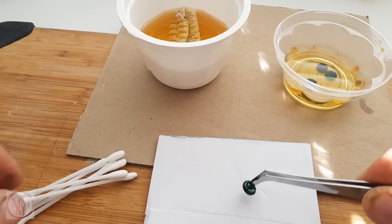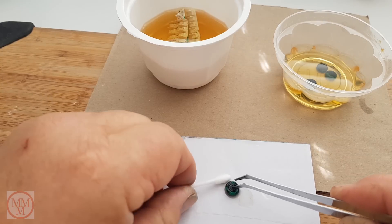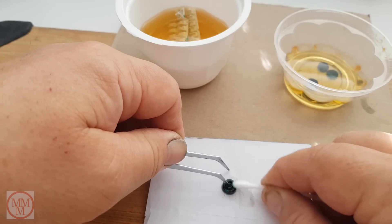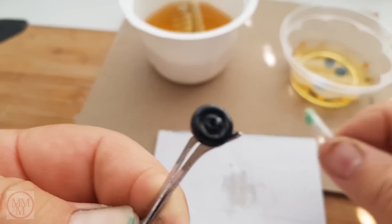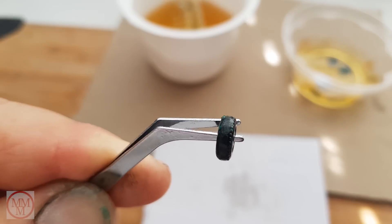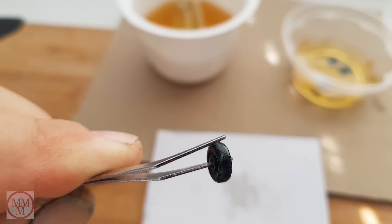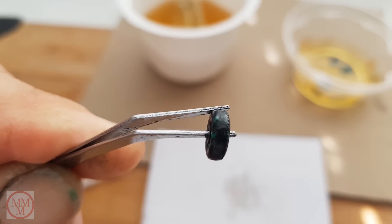Now I'm taking them out and I'm going to try and remove the paint by rubbing lightly with a cotton bud. Let's see how it works. Well, as you can see there's definitely some green paint coming off there. These wheels are going to look brand new by the time I've finished with them.